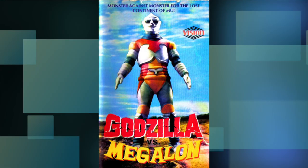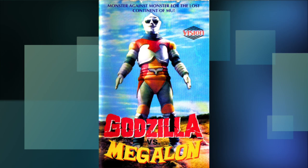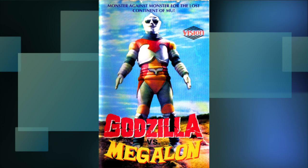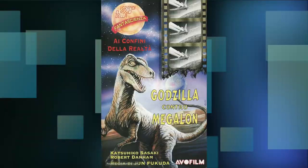Boy, what love and attention got put into these ones. Vision Entertainment's release — well, here's at least something that represents the movie: a shot of Jet Jaguar. It's neither Godzilla nor Megalon, so it's just kind of awkward he's standing there with a title over him. If someone who has no knowledge of the franchise picks this up, they're gonna think JJ here is one of the titular monsters. And what's up with this — 'Monster against monster for the lost continent of Mew'? Where did they pull that out of?